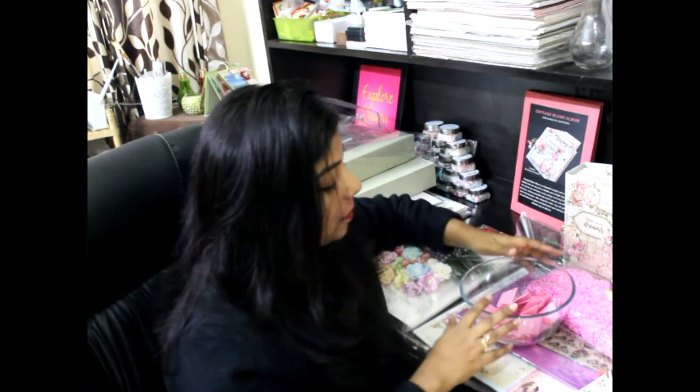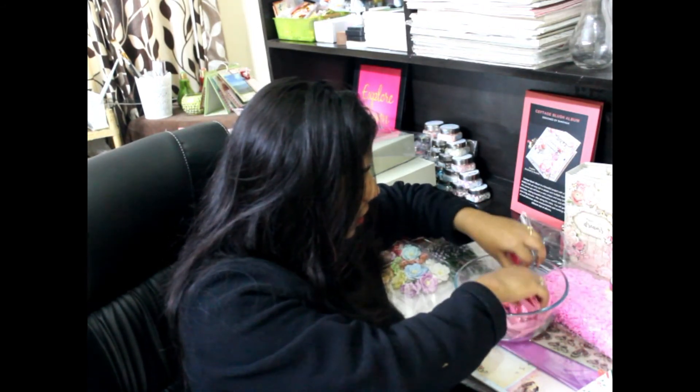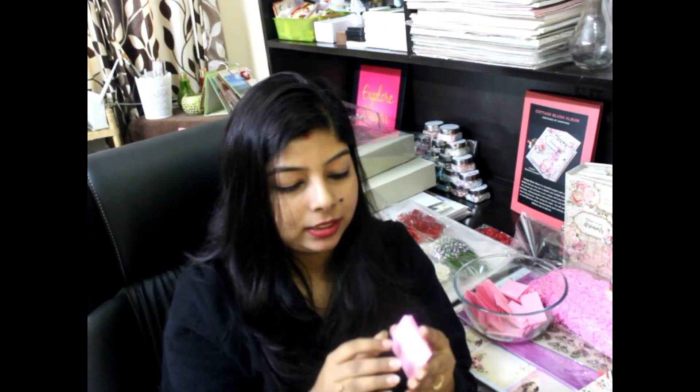We're down to the last two gifts: the hydrangea paper pack with flowers and sequins, and the MDF chipboard album gift. For the tenth round, the winner is Pratima — congratulations! Pratima is from my hometown so I'm especially happy. You've won the fourth Scrap Me prize.